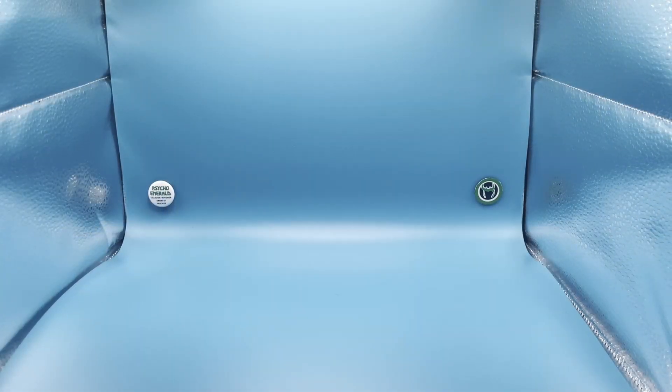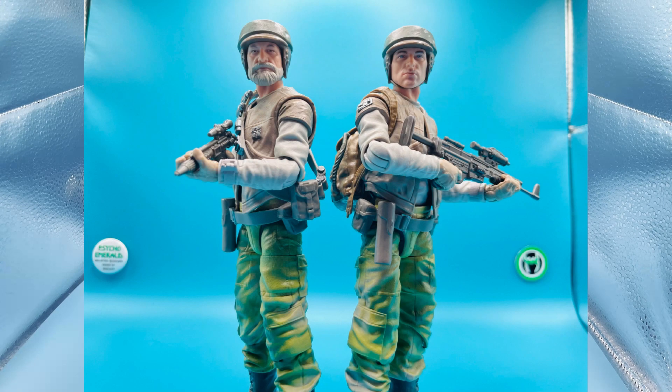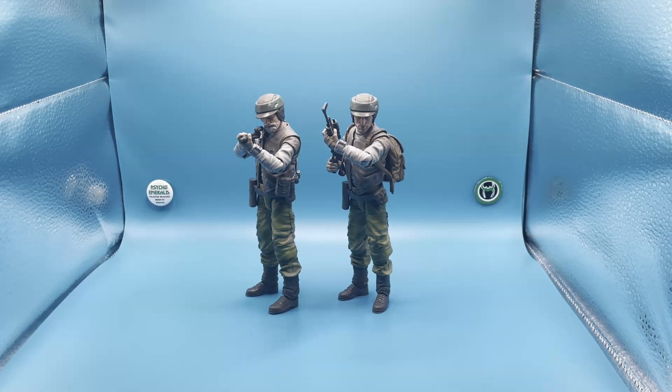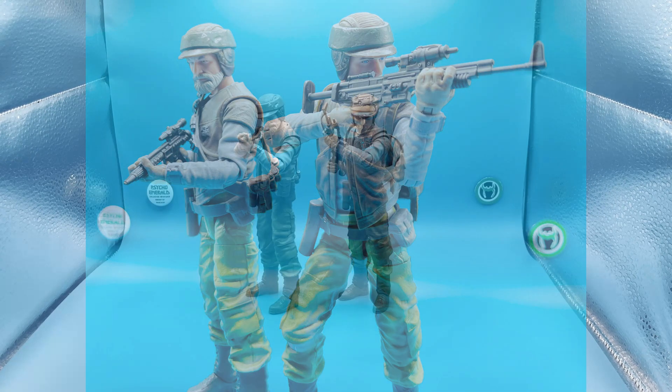My fifth place pick is going to be the Endor Rebel Soldier. I'm really surprised this hasn't gotten a release in the regular mainline packaging yet. This is a fully new figure they did for the 40th anniversary of Return of the Jedi, and I think it's absolutely fantastic. The sculpts are great, the articulation is amazing, and I love the options with the bandolier, the backpack, and the swappable faceplates to have two different soldiers essentially. This is the only army builder I have because of that customizability. I prefer the Endor Rebel look to the Hoth Rebel look — I just think it's a lot cooler.